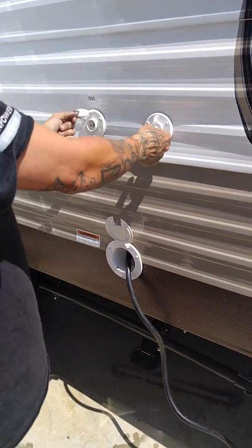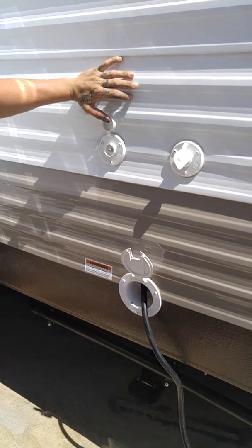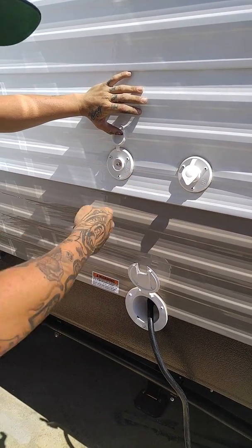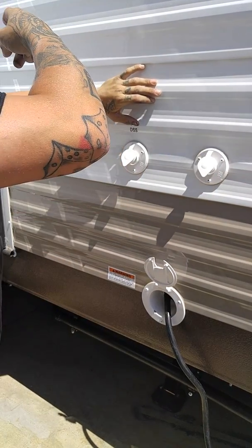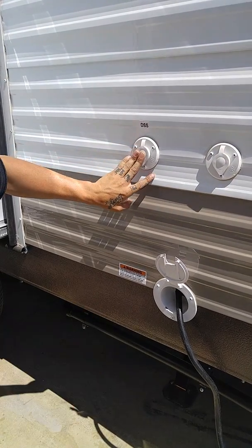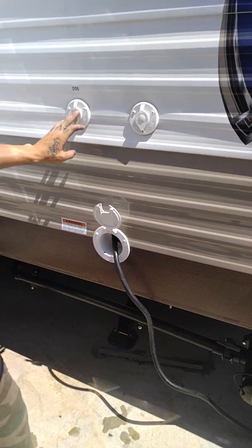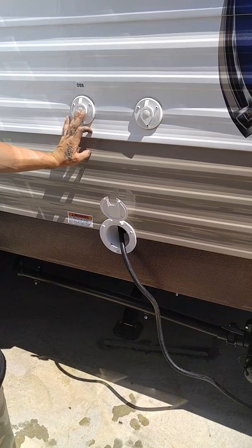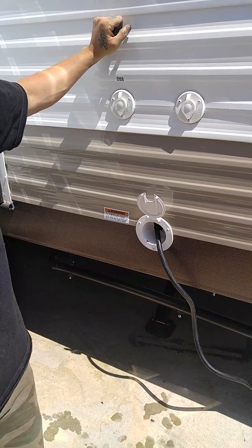These are your DSS connections here — your satellite and your TV — and they're all connected to the inside as well. So if you want to hook a projection screen outside, you hook up to this, play your DVD inside, and you'd be able to hook up a projection screen or an alternative TV outside as well. We could literally put a table and a television here, hook it onto that, and put your DVD inside.